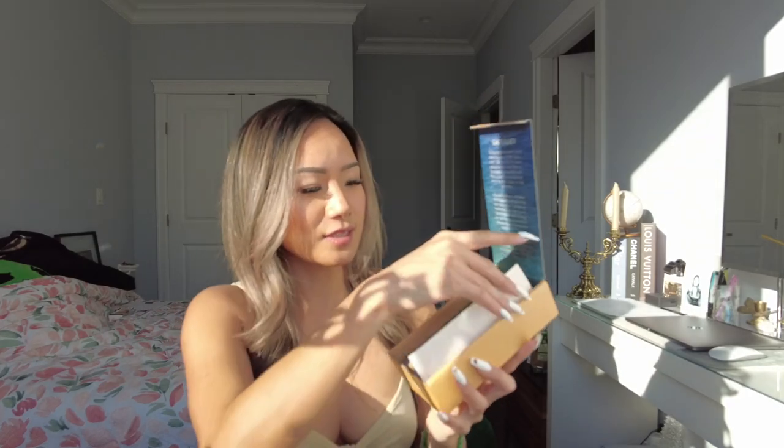Hi darlings, welcome back to my channel! My name is Lisa. Today I have a new product I found online — it's called Sun Touched Hair Lightener. I thought this was so cool because during quarantine it was hard to get your hair done, but I also wanted to find a different solution, like a more natural product. So I found this one — it comes in a bottle like this.